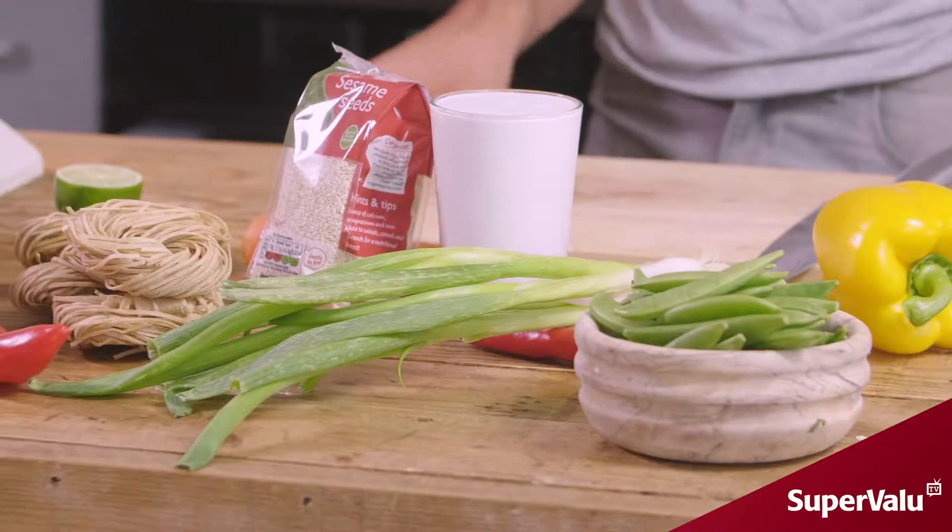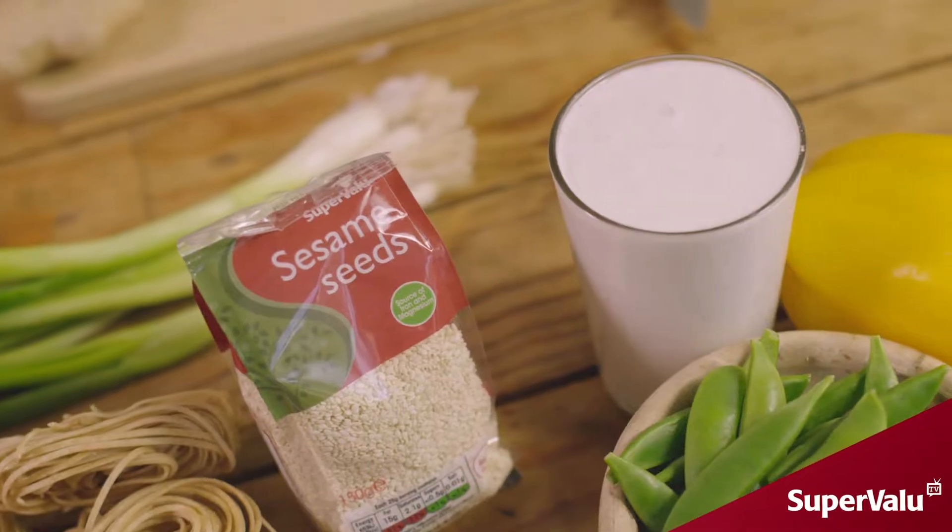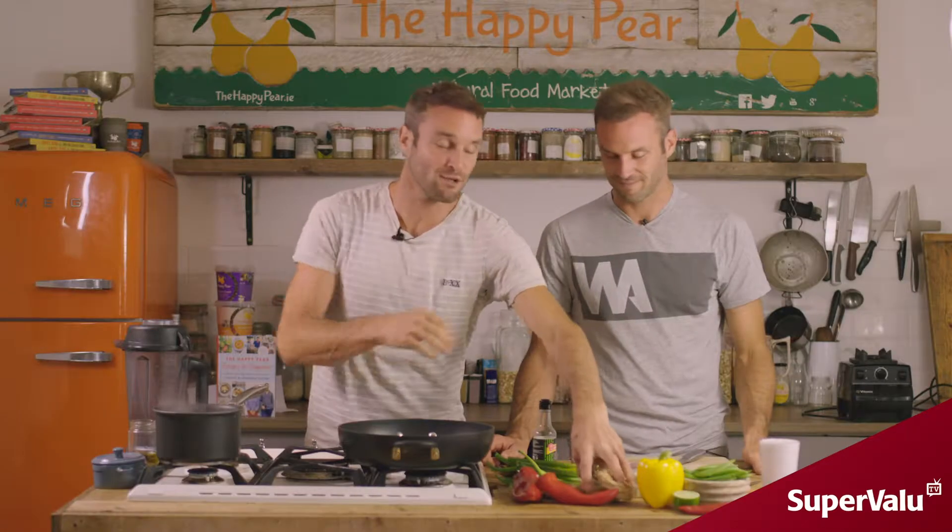Welcome to 15-minute rainbow veg stir-fry — quick, easy, and delicious. This will feed a family of four and cost you around six euro.